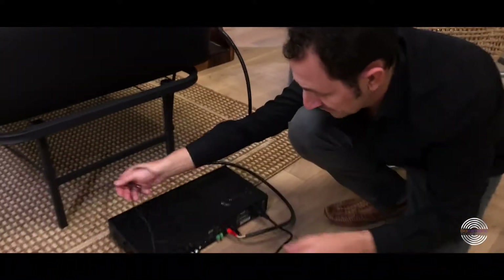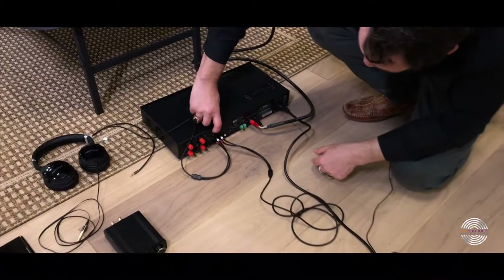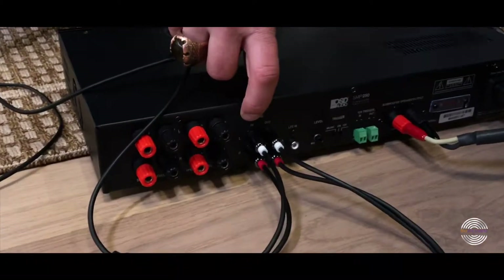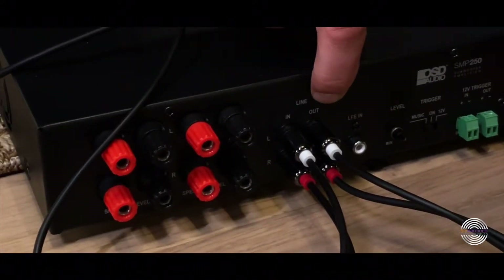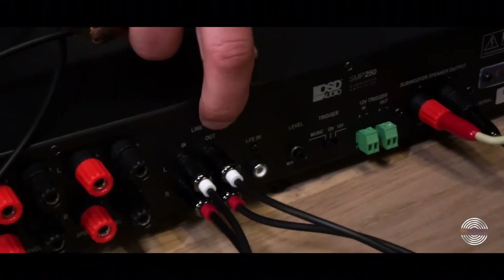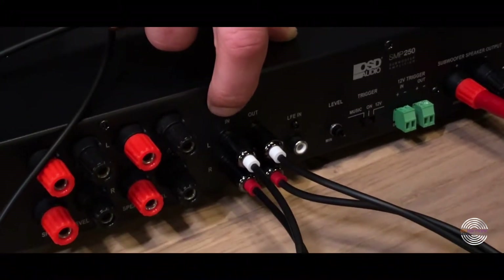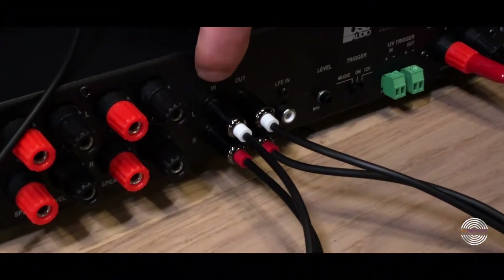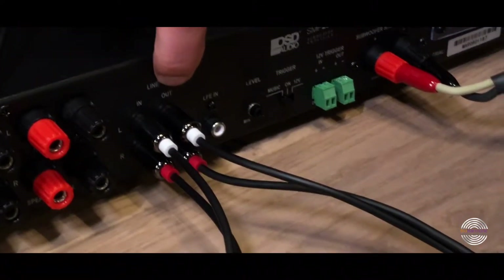Down here you'll see it says 'in' and 'out.' The 'in' is going to go into your tablet — your custom BioHarmonic Technologies tablet. The 'out' is going to go into your headphones jack, or if you're plugging into a speaker, it goes into the 'out' as well. So 'in' goes to any music production input, and 'out' goes to headphones, speakers, or any output device.